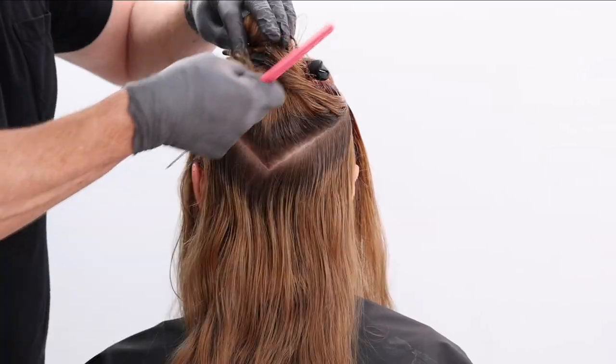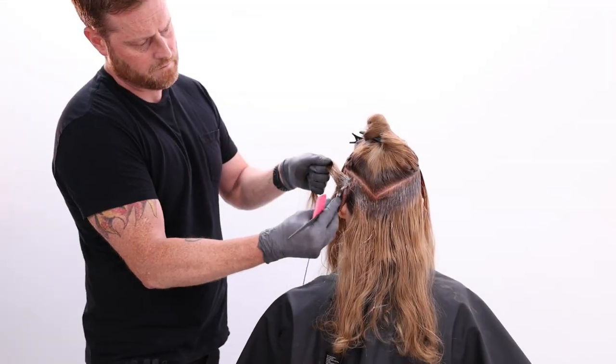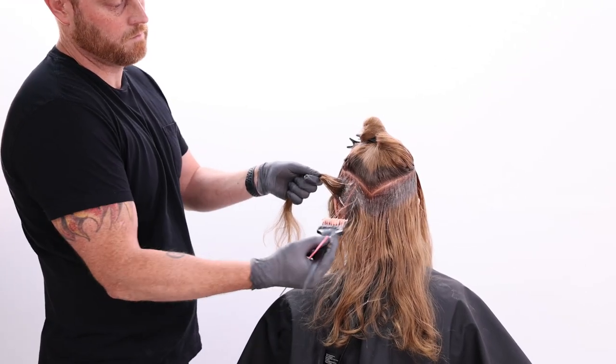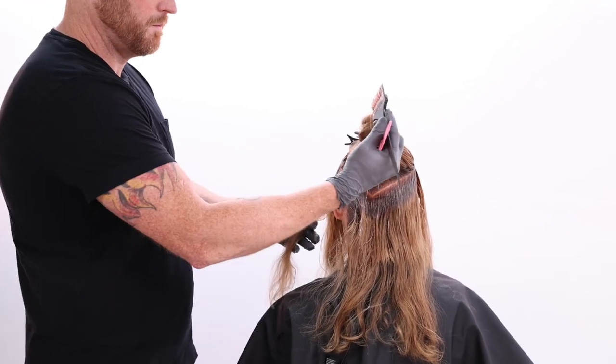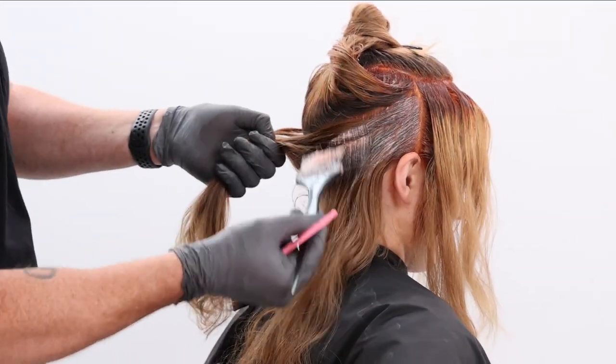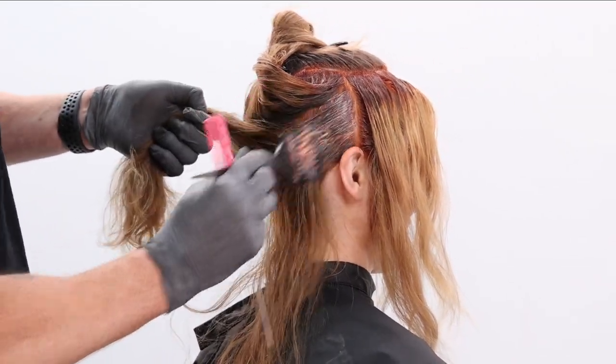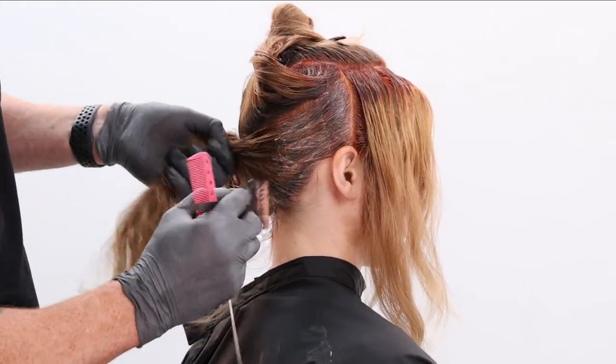This 6R and 20 volume from Color XG is going to give us a beautiful, vibrant red base — something that's going to look great on her hair. It's also going to help us really bring some life to those ends when we put our Crema XG from our mid shaft to ends. So this 6R and 20 volume is consistent — it is what we're using at every root.